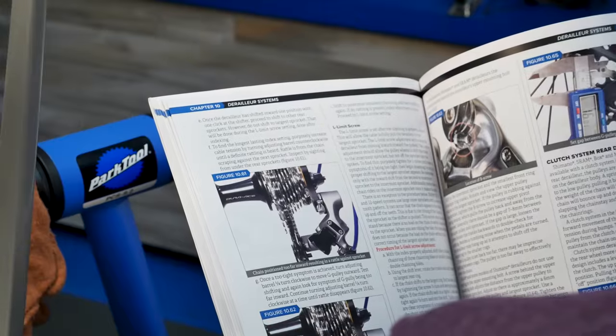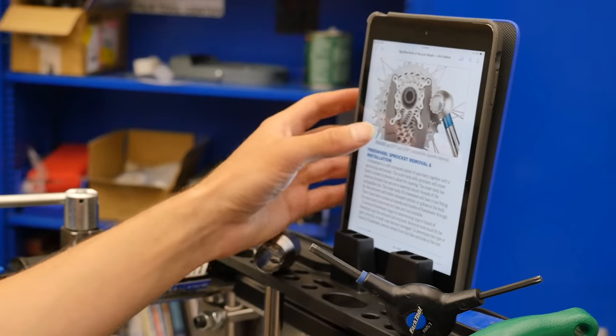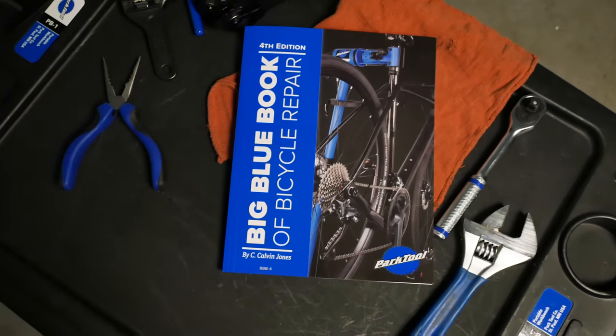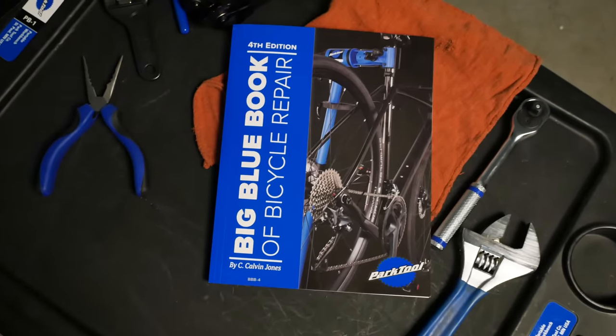So it's not simply turn the wrench — it's what the wrench is doing all along the way, what it is affecting. Fixing your bike doesn't have to be intimidating. Whether you're fixing a flat tire, trying to throw on some new cranks, or just get that bike to shift, the BBB4 will help you gain the confidence to fix your bike and your friends' bikes.